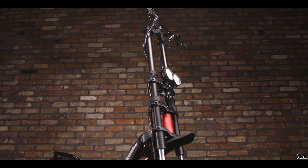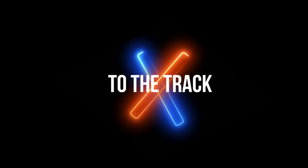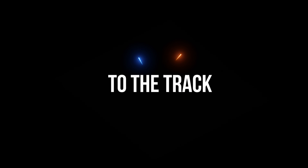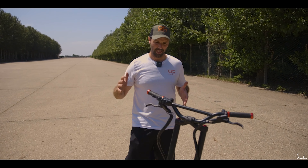Taking a look at all the features and functionality of this scooter in the studio, we've had a really in-depth look at it, and now we're going to take it out. We're here at the airstrip. We've got 600 meters to get this Wolf Warrior to its top speed. Let's see what it can do.